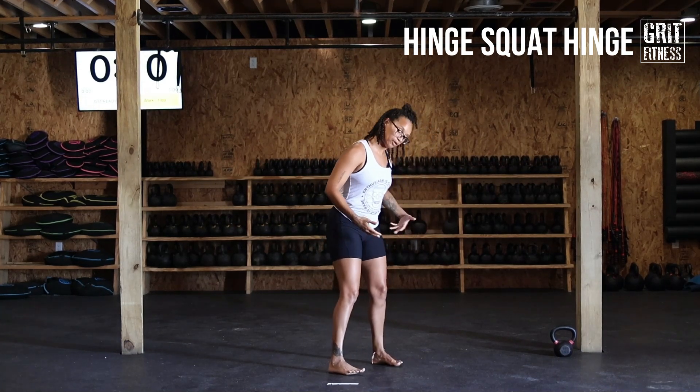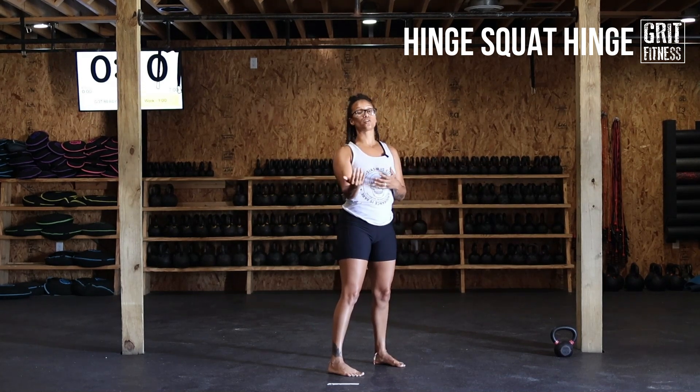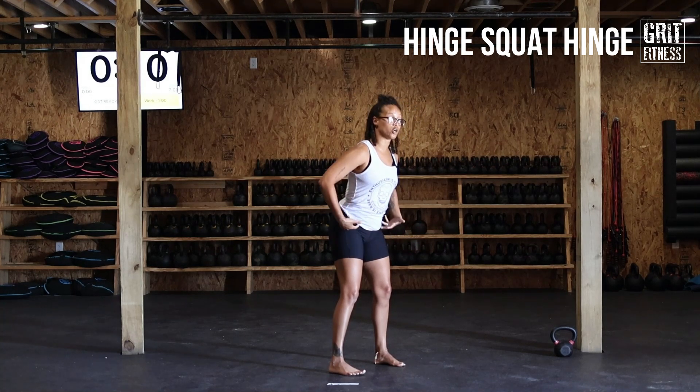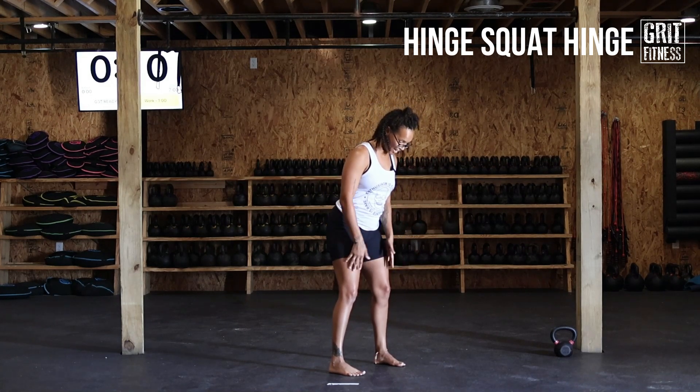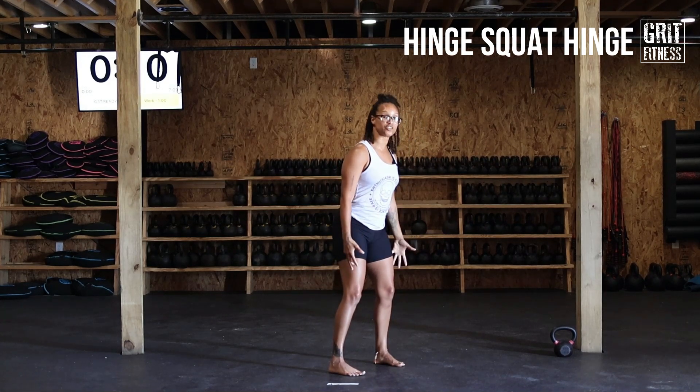We're going to start with our feet anywhere from about hip to shoulder width, depending on your mobility. We're going to start with a hinge, and for that hinge we're creating tension through our legs by splitting the earth between our feet — that's going to start the engagement that we want.